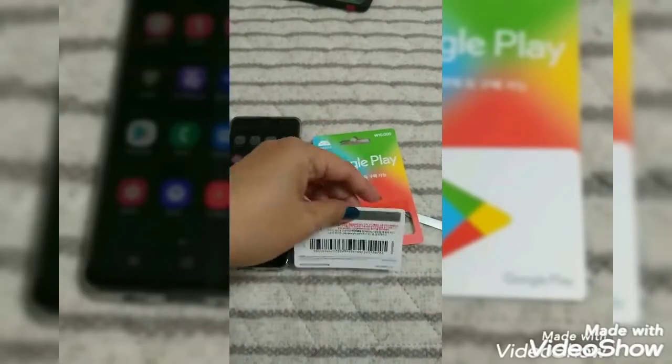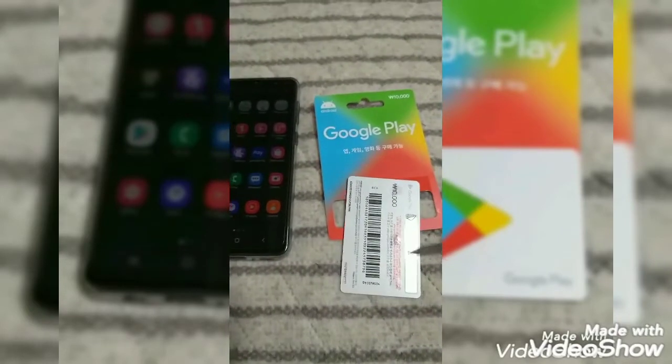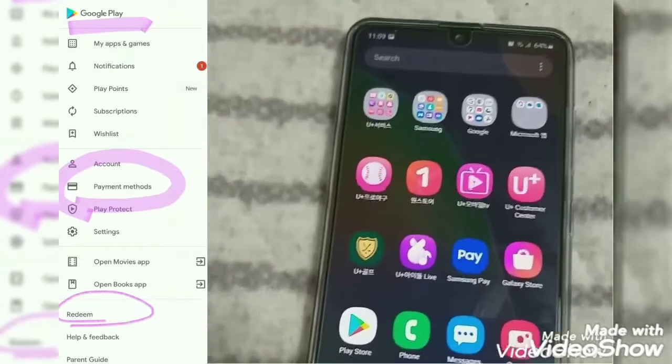First thing to do is to scratch off the back of the card with anything you can use as a scraper. I used a nail file to scratch it in this video. After scratching it, I can now see the code which will be used to redeem in Google Play.